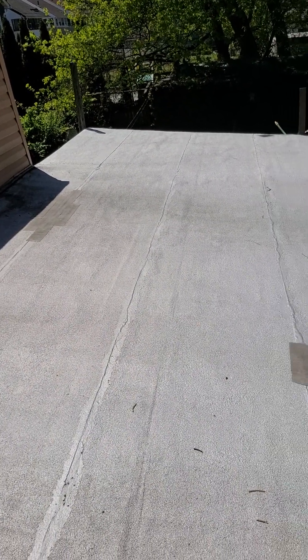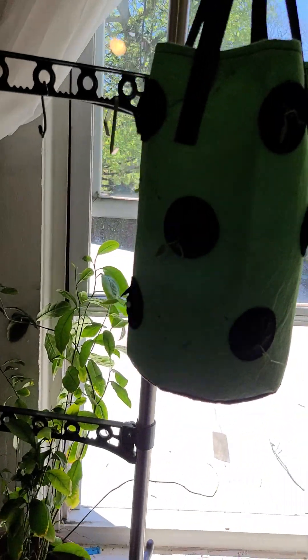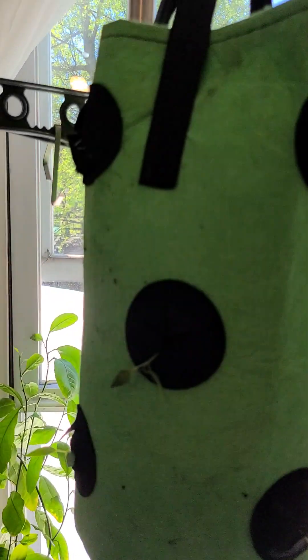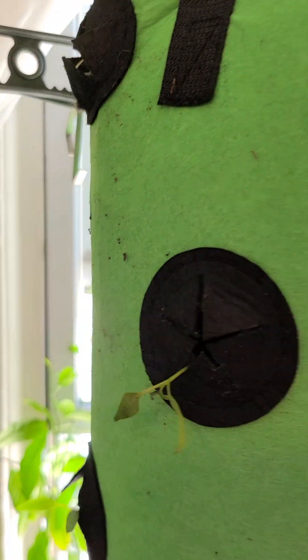So that's my update on my grow bag — I hope that was helpful. If you have any questions, I'm here. I'm a novice at this, and if you have any tips I'm happy to hear those too. That's what we have so far and that's how it's going.